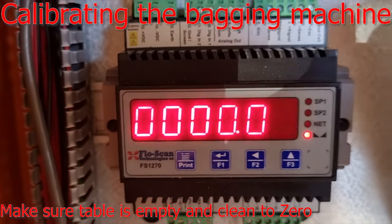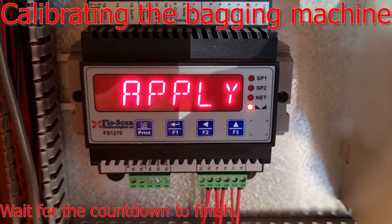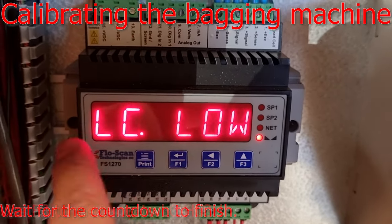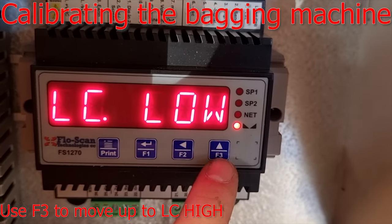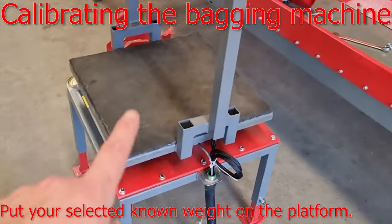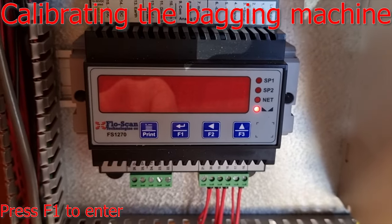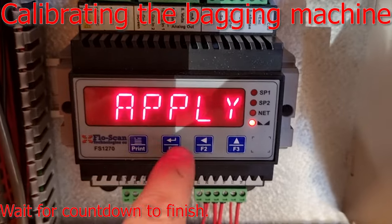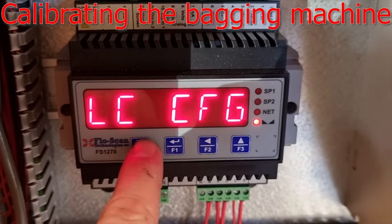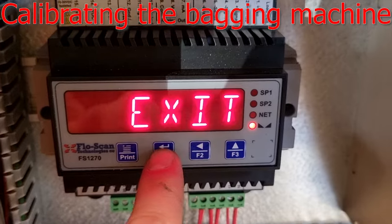Go up until you get to weight and press F1 to enter. Make sure there is nothing on the scale, press F1 and then press it once more — it will start a countdown. When done, go up again and press F1. Place your known calibration weight on the platform, press F1 and then F1 again — it will start a countdown. When the countdown is done, press print to go back, then again to go back, until you are in LCCFG. Press F3 to go to exit and it will be calibrated. Press F1 to go back, then press F2. Thank you.